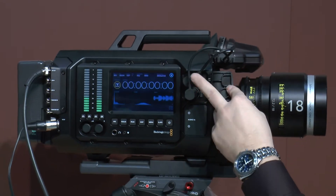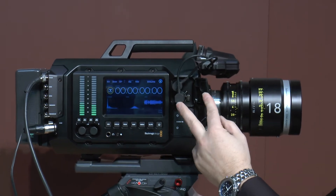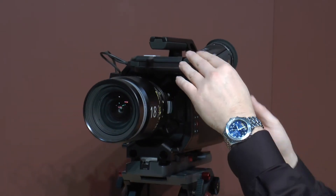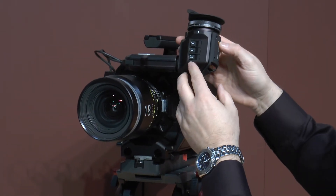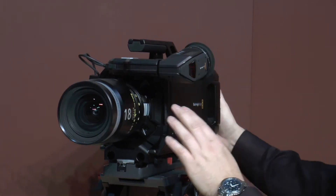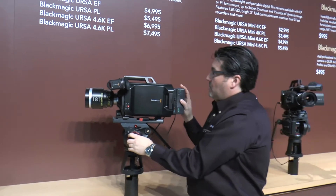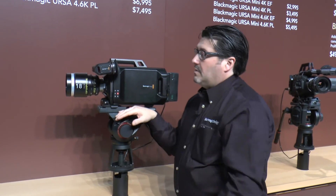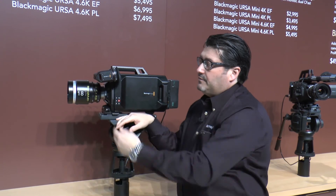If you recall, last year we had the SDI out already and the 12-volt power, so it's a sleek design. It has some buttons on top so you can do focus peaking, zoom, and change the display. So that's in addition to the regular URSA features — we now have an upgradeable sensor as well as the new viewfinder.